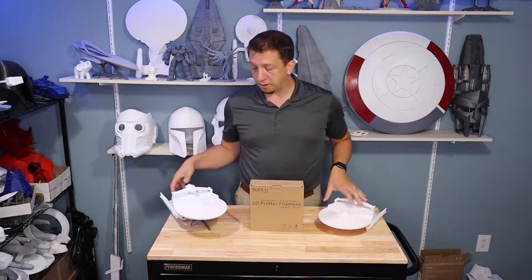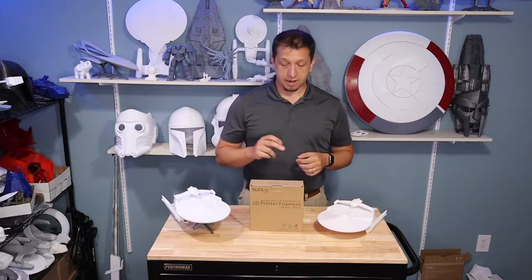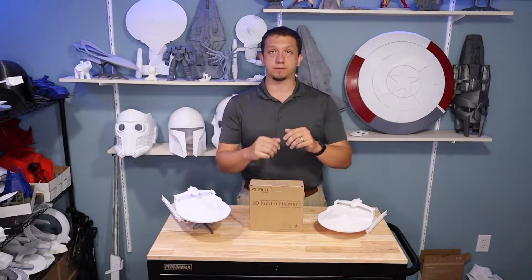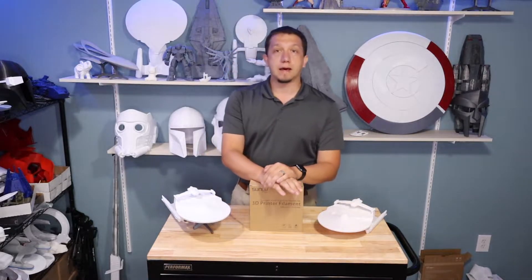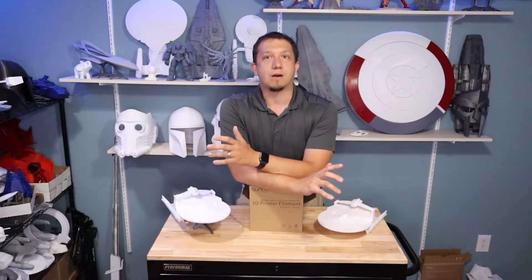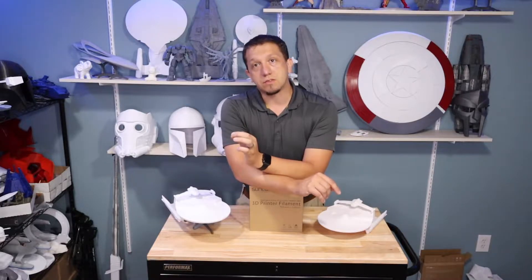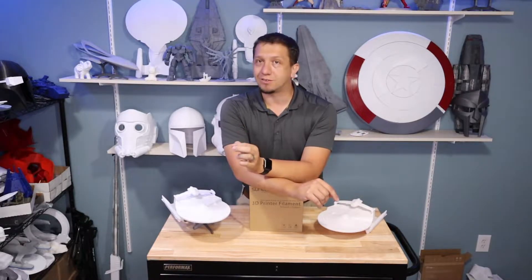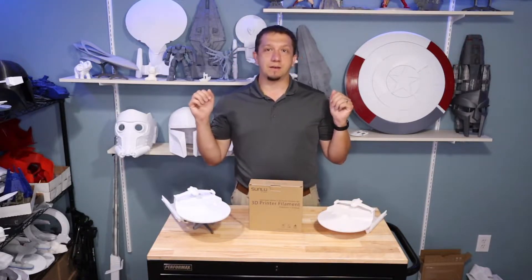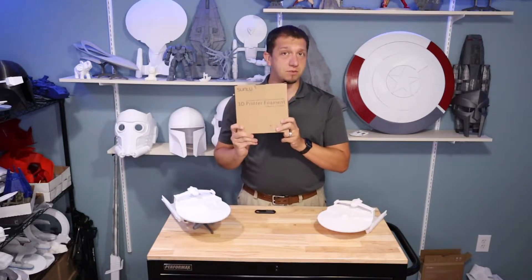I'm going to be open and honest. When I got into 3D printing I was told to stay away from SunLu filament — I was told it was very difficult to work with. Now that I've actually tried it, it's not hard to work with at all. There are a few things I had a problem with, but there's a lot that I like about it too. I want to make sure we cover the good, the bad, and what you need to know before you pick up a box of SunLu filament.